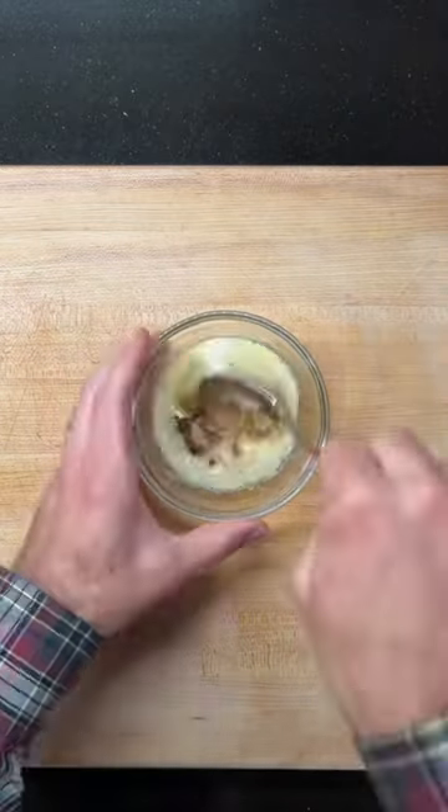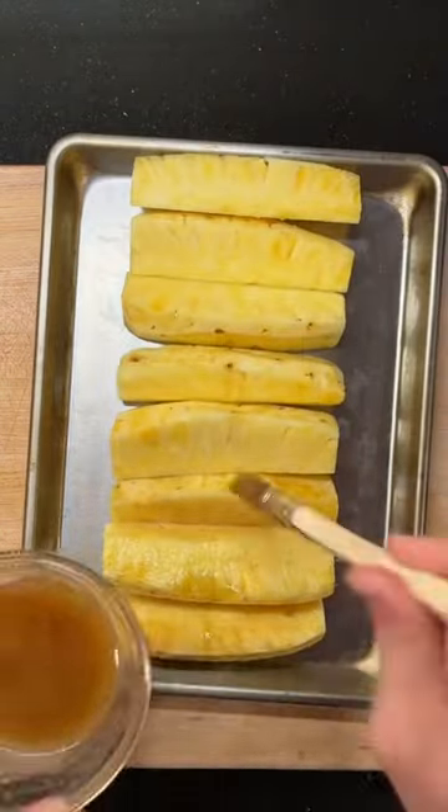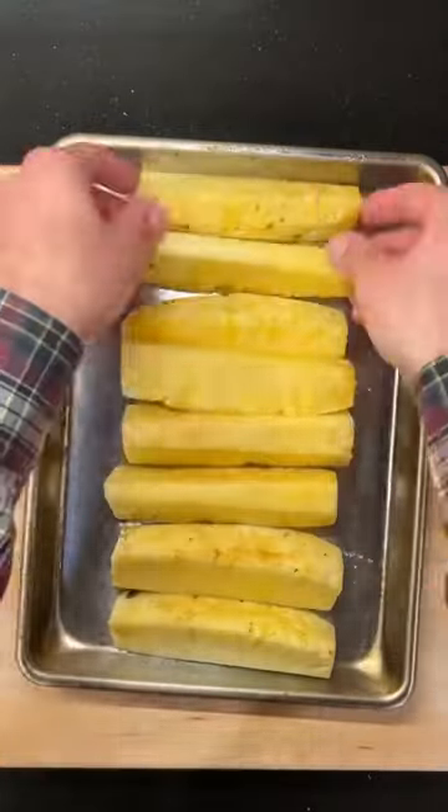Once they're all nicely arranged on the pan, I'm mixing together some melted butter, brown sugar, and cinnamon to brush on top. Don't forget to rotate so you can get them fully covered.